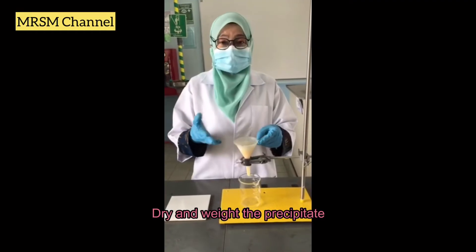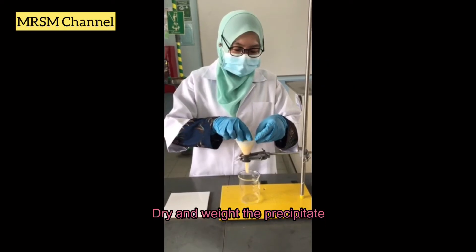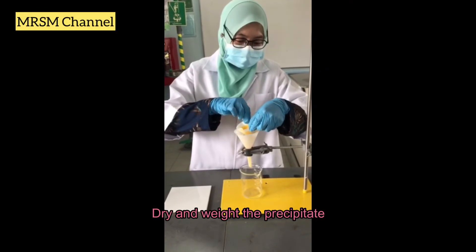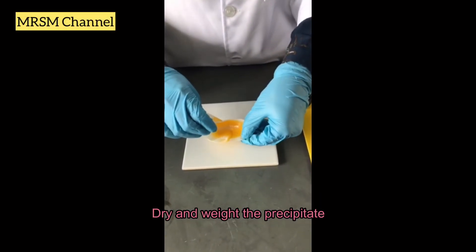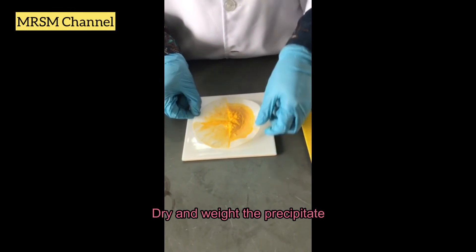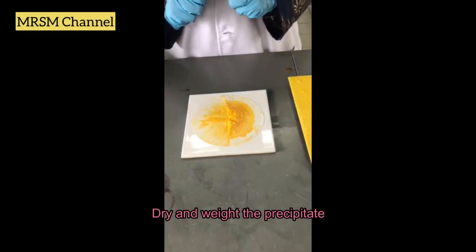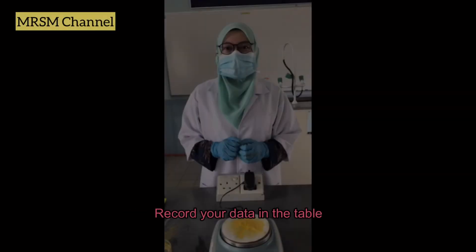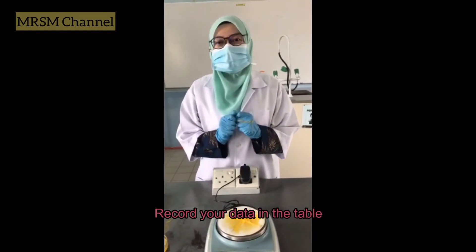Once filtration is done, carefully take out the filter paper from the filter funnel and put it on the marble tile. Leave it to dry, and after it is dry, weigh the precipitate and record your data in the table.